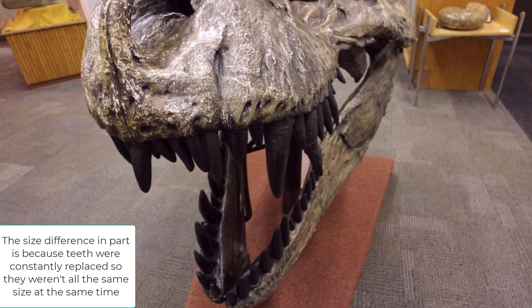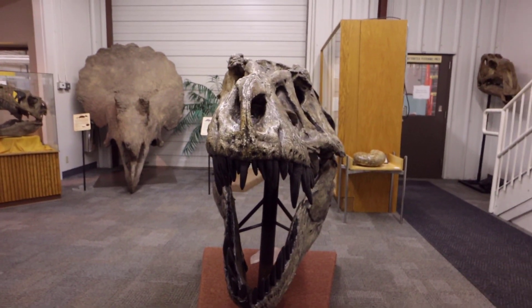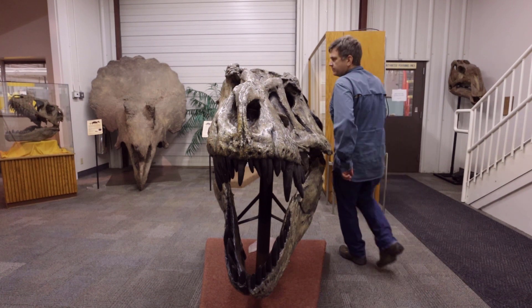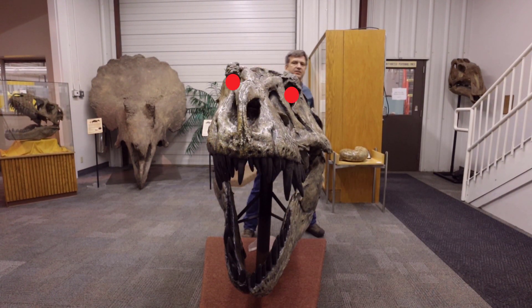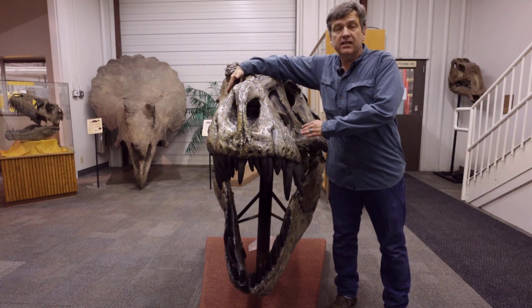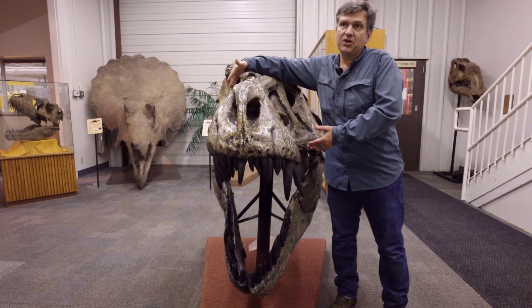But if you're staring at T-Rex, here's a crazy thing about this animal: if you are staring at T-Rex, he is staring right back at you. He has binocular vision — his eye is right here and it's looking straight at you. This skull was a little crushed when it was preserved 66 million years ago.